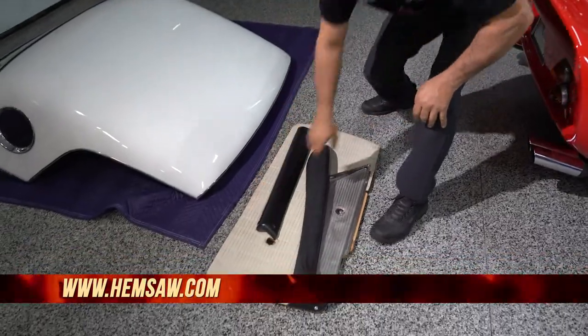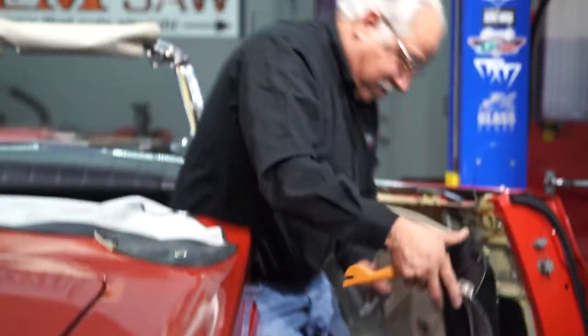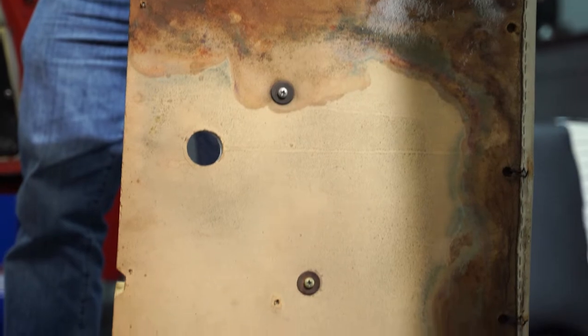But we do have to address the top — the top needs to be redone. What we'll do is I'm going to come back and through here, I'm going to polish everything out and we'll take a look at it. I really think if I just get in there and do a nice polish onto it, it'll look just fine for what we want.